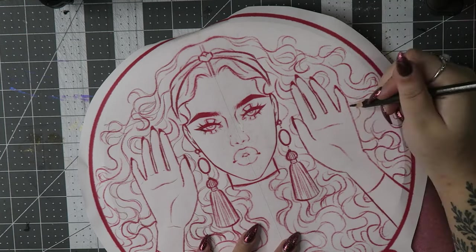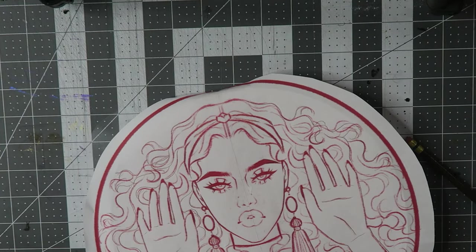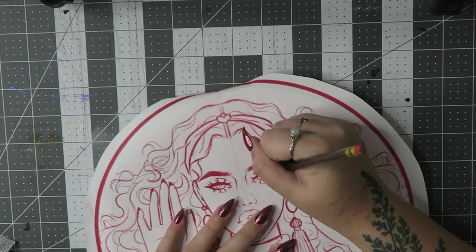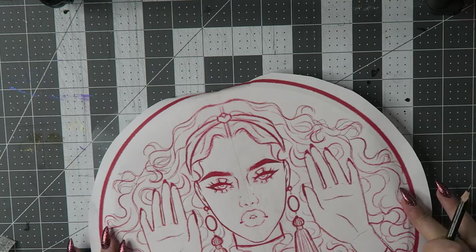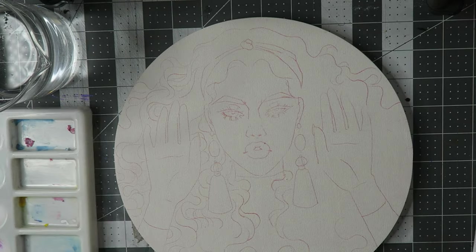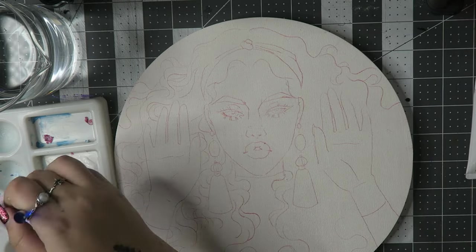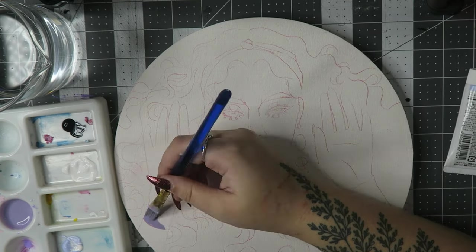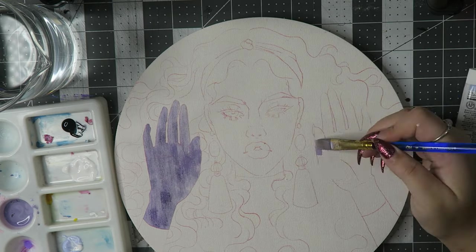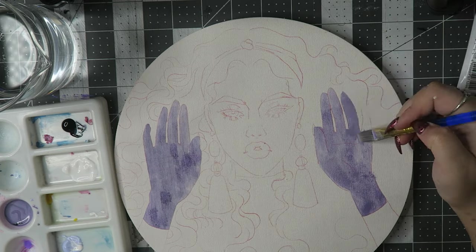To transfer my sketch, which I did digitally, I used the Sorrel transfer paper. Unfortunately, my printer that I would normally print this sort of stuff on only prints up to eight and a half by 11, and this panel's longest point is 12 inches. So obviously that wasn't going to work. What I did was I divided up the sketch in Procreate, printed two separate halves, taped them together, and then trimmed them to fit the panel. If that makes sense.